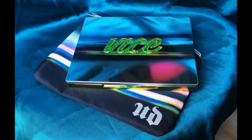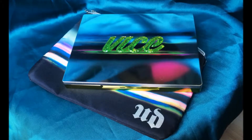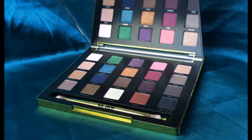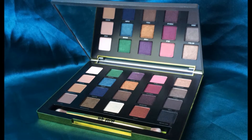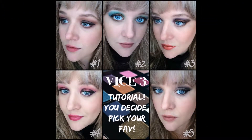Well hello everyone, I hope y'all are having a great Halloween! If you follow me on Facebook, you know I've been meaning to do a review tutorial on the Urban Decay Vice Palette 3. I posted a photo of five different looks using the palette — one for each row — and y'all picked number five as your favorite.